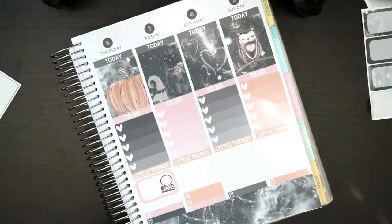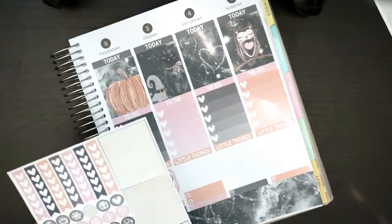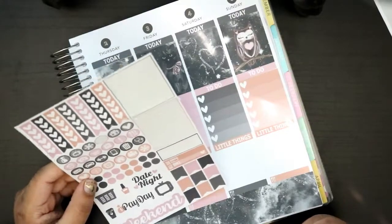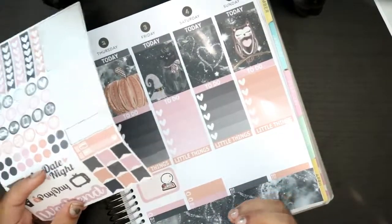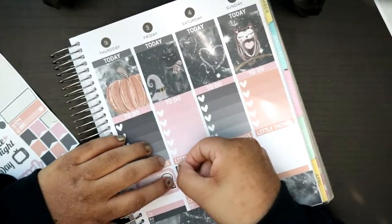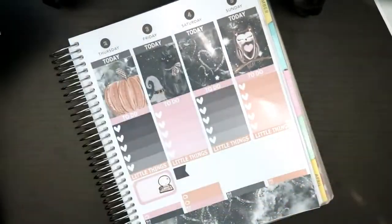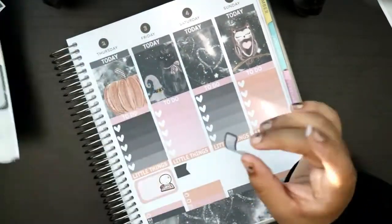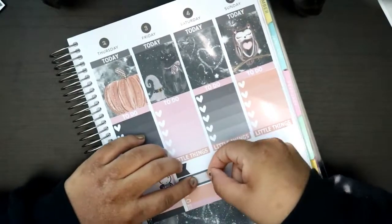On Friday I know for sure I'm gonna have some homework due — I just don't know what's going to be due. Let's use a black flag to mark that off. Then I also need to film a video, so I'm gonna use this orange and this black one — because why not. Put that right there.